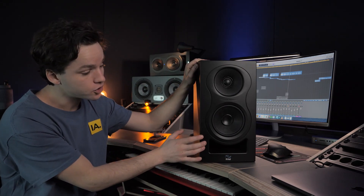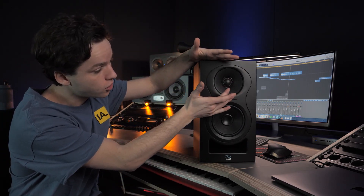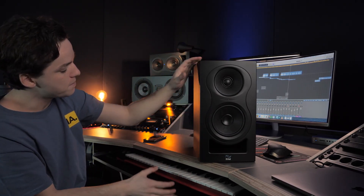Let me grab one of those speakers. The Kali Audio IN-5 — I just had a listening session and I'm super impressed. Everyone says they sound great straight out of the box. This is a three-way system, so we have the five-inch woofer, a four-inch woofer, and a one-inch tweeter on top. It's actually a coaxial design, so the woofer and tweeter are placed in the same position, meaning the frequencies come out in one line — really direct sound.